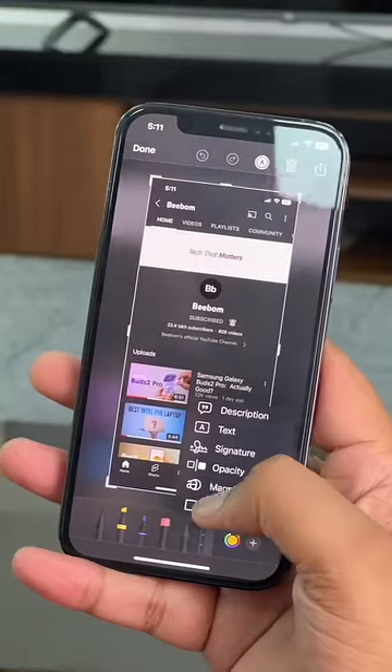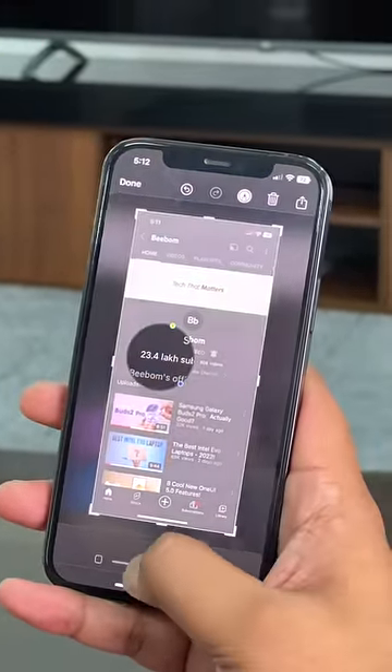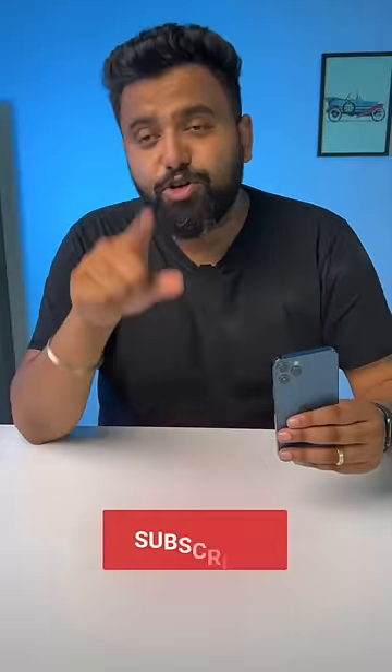Trick number three: here's how you can highlight things in screenshots even better. In the screenshot editor, you can use the magnifier tool to highlight something, and you can even use the opacity feature to make things look even better. Double tap to apply.